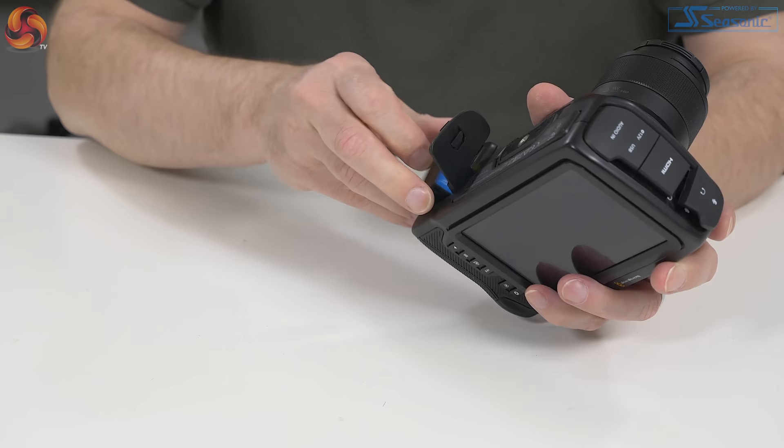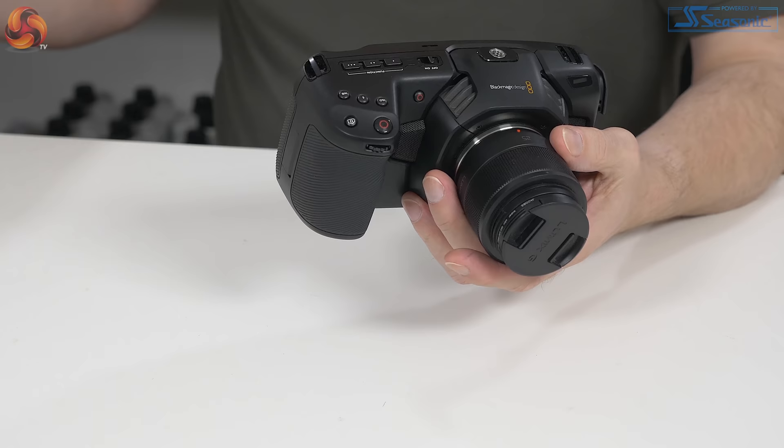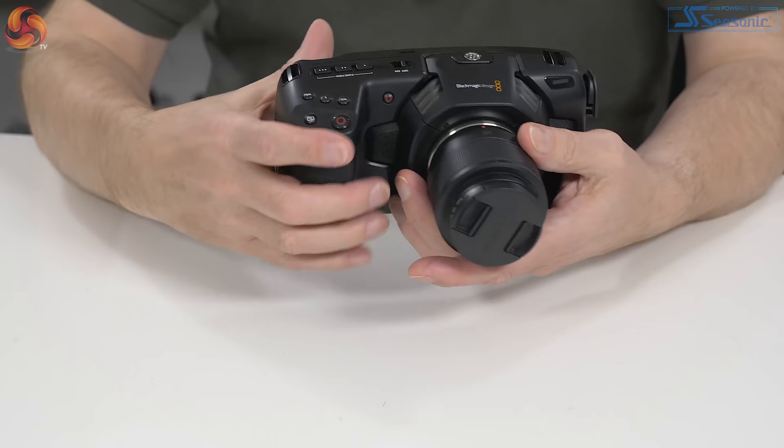Here we have an aftermarket LP-E6 battery — we were sent two of them in the review kit. It does get through batteries. I didn't see an hour from a battery. Mind you, I'm one of those paranoid types who doesn't like to see the battery drop much below half. So we'll come to the mains power momentarily.